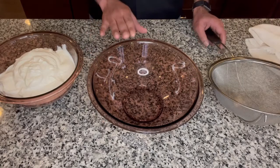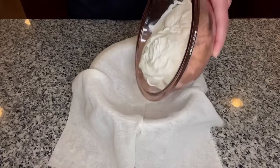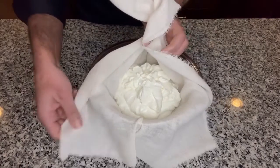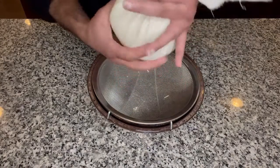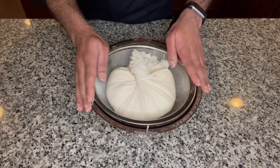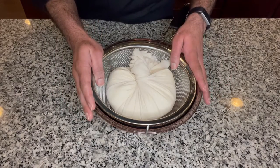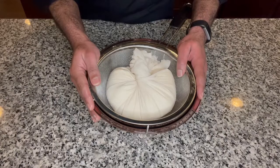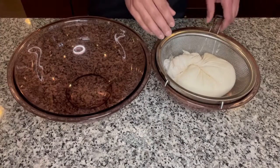First we are going to strain our yogurt. On a bowl I'm going to put my sieve and add a clean cheesecloth or muslin cloth to drain the yogurt. I'll add the yogurt to it. My yogurt is thick to begin with, but if your yogurt has more liquid you might need to strain it longer. I'm going to twist the cloth, make it tight, and leave it in the fridge for at least one hour. If your yogurt has more liquid you may need three to four hours to get a thick yogurt paste.